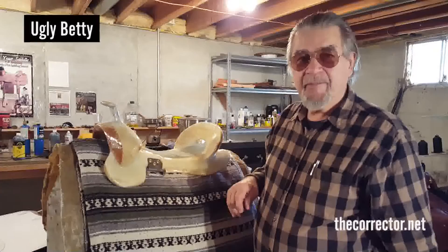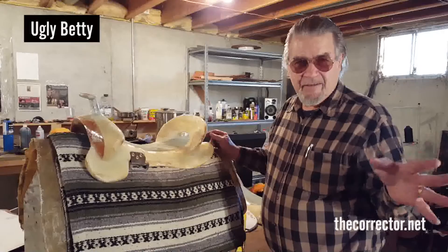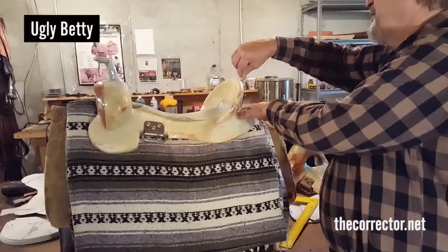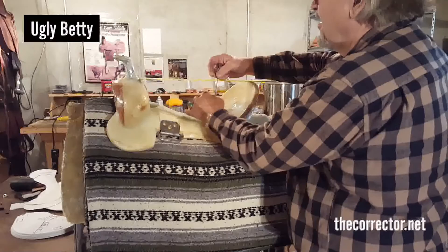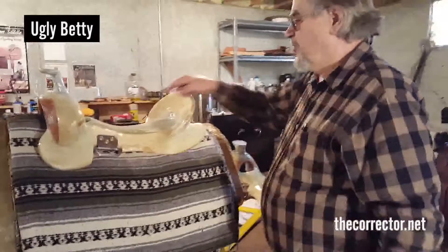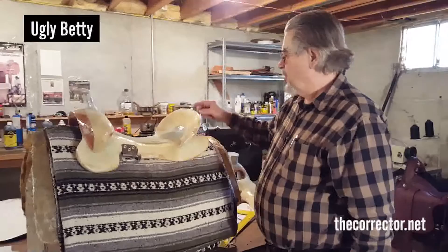This is how complicated, deceiving, and puzzling saddle trees and saddle fit can be if you start detailing it that way. The cantle on Ugly Betty is a four-inch cantle measured right from here, and if you measure it from the seat, you're at five-and-a-half. It won't change too much — we're going to add somewhere in the neighborhood of three-eighths of an inch for the Cheyenne Roll and the leather that goes on top of that.